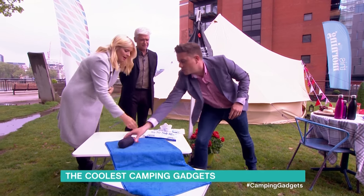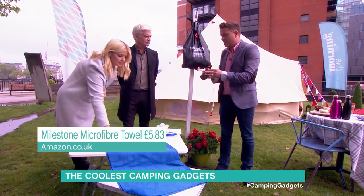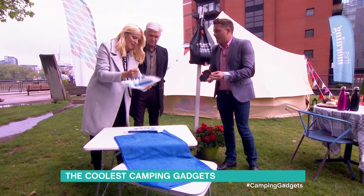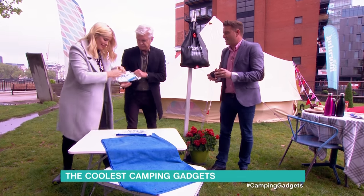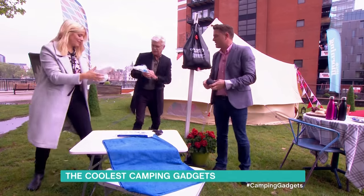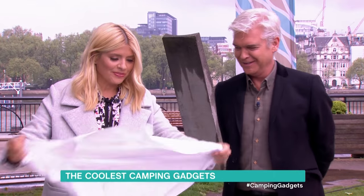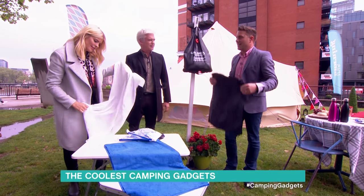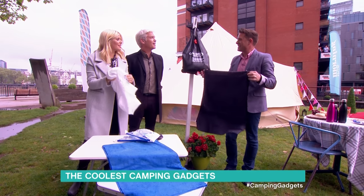You need to dry yourself — you want a microfiber towel. They're only £5.83 from Amazon. Microfiber stuff is really good. And that, Holly, is a giant baby wipe — actually it's a body wipe for adults. Oh, it's massive! That's a towel! You get two in a bag for £5.99. And there's your microfiber towel — that's quite nice as well.